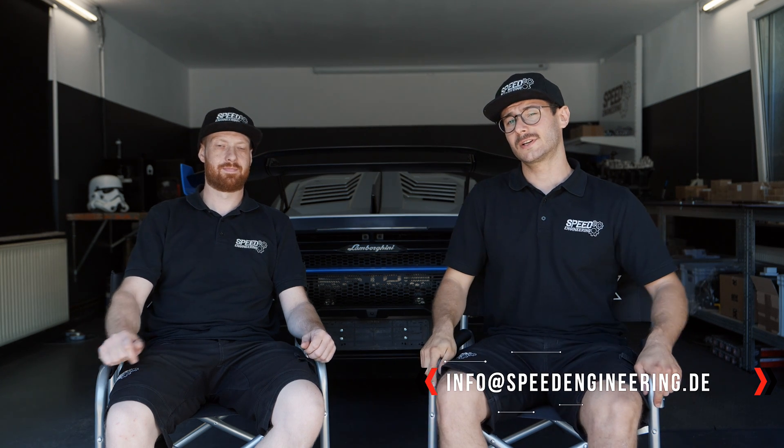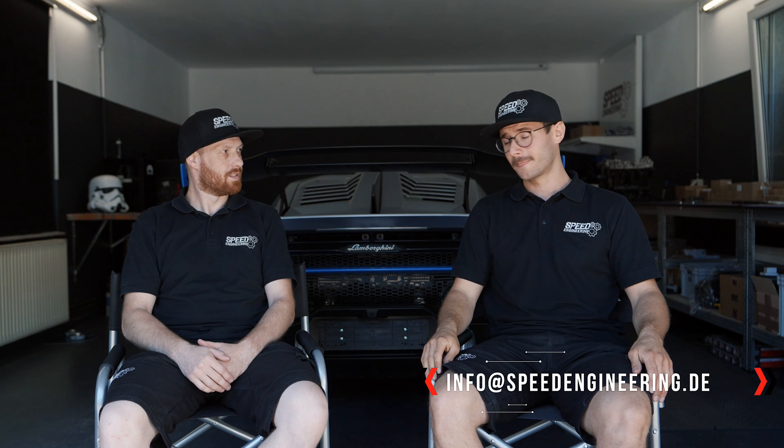Hello everyone and welcome to another video from Speed Engineering. I am Soran and I am Dennis. We are both founders of Speed Engineering based in Germany. Today we want to show you a very special project. Besides our shop items, we also do custom products and one-off productions. In this case we are very happy that we are allowed to show you this project in detail, which is not very usual. Thanks a lot to our customer.